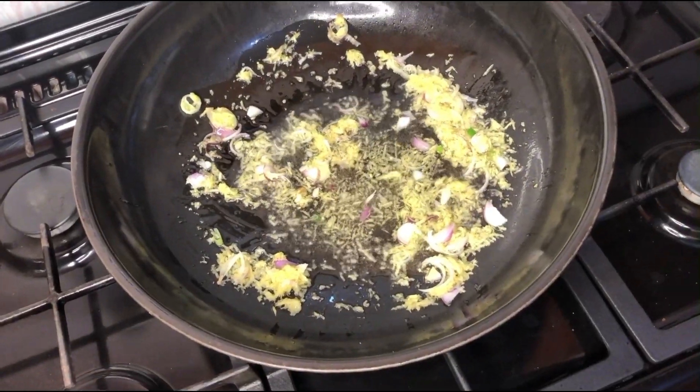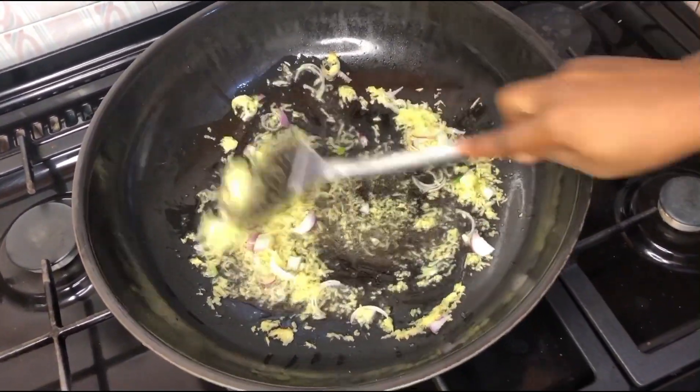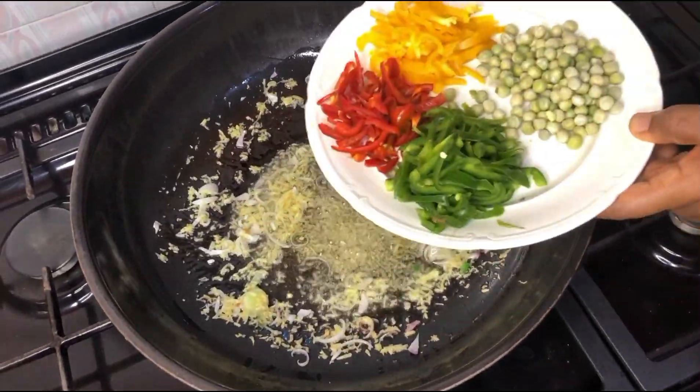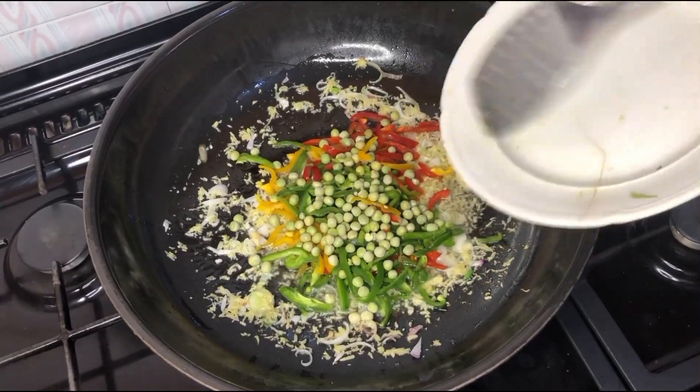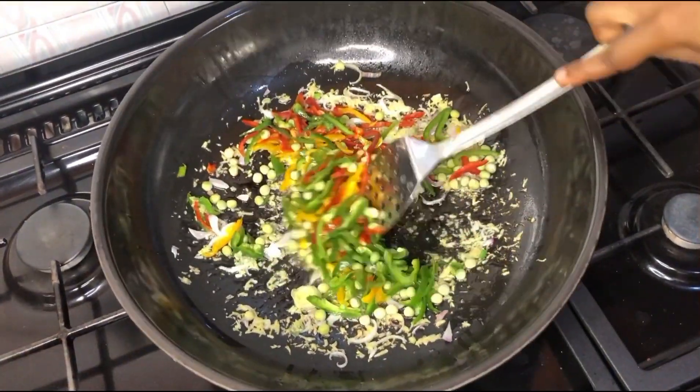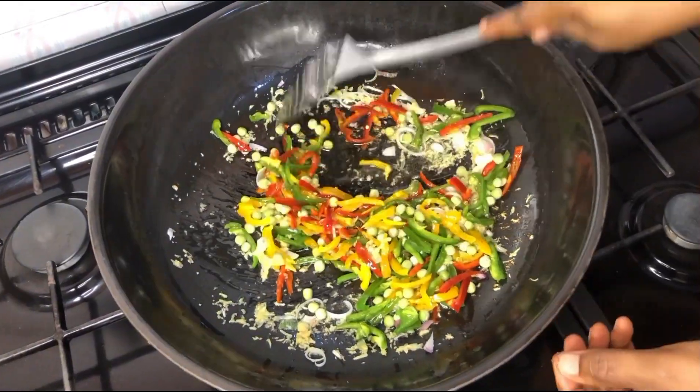If you're still watching this video and you haven't clicked on the like and subscribe button, please this is the right time to do that — thank you. Now it's time to add our vegetables. We're going to add all of this into the pan and give it a good mix for about 20 seconds.